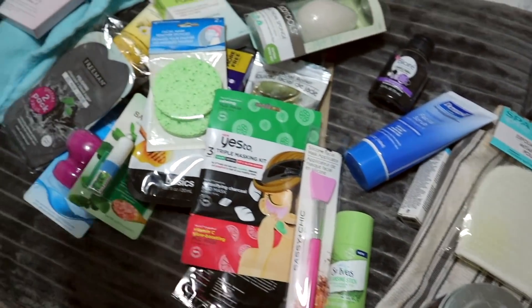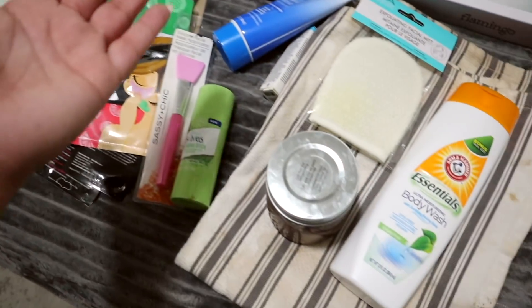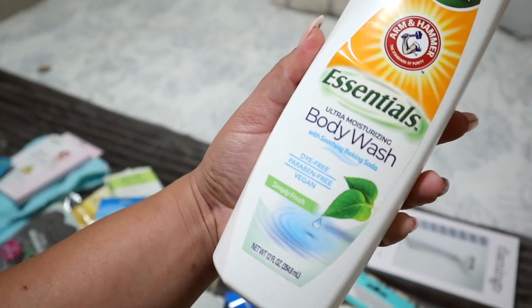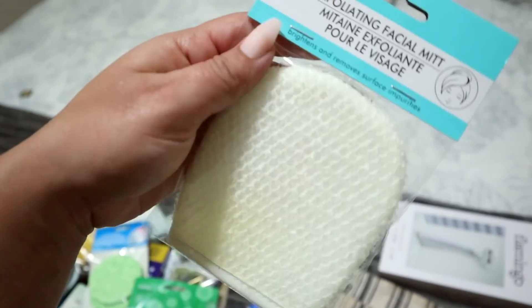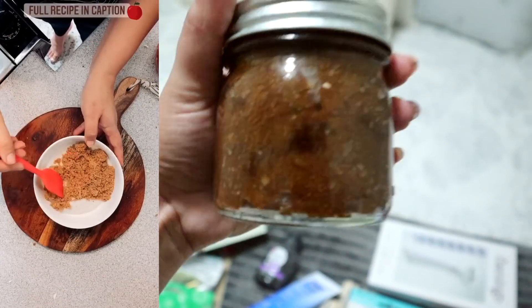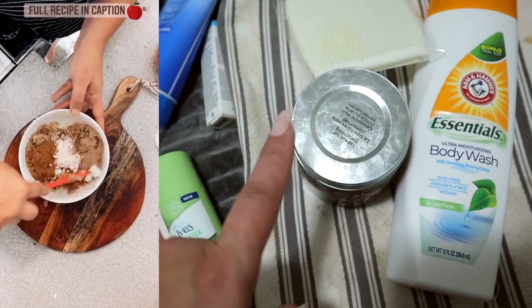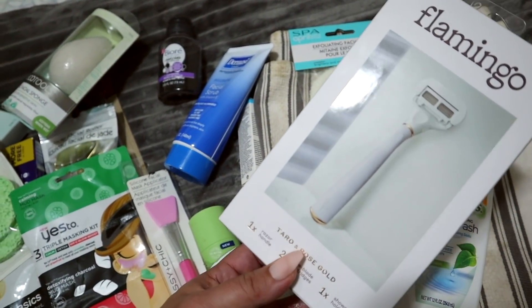Alright you guys, let's go and get in the shower. I got most of my supplies here that we're going to try to use. We have the Arm & Hammer Body Essentials — we're going to use this as a little scrub rag. I created this DIY apple pie body scrub that I shared on Instagram; it's all Dollar Tree and it smells amazing. The only thing I don't have for the shower is a razor from Dollar Tree, so I'm using one I got from Target. But everything else is Dollar Tree.